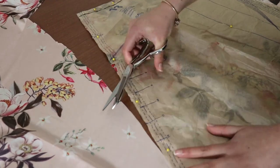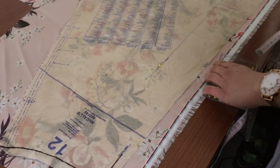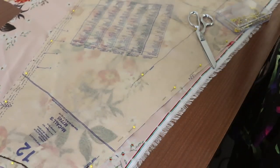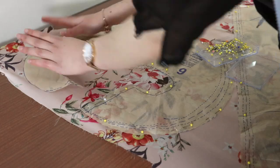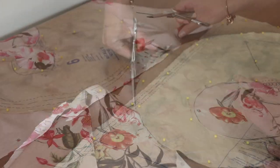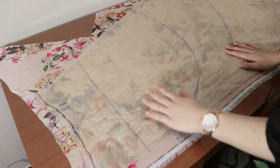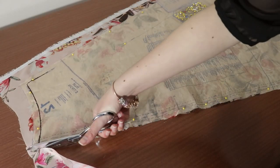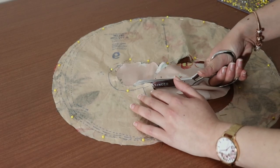Cut piece 13 out. Move to the other salvage and lay piece 12 next to the opposite selvage and pin. You should have just enough space to pin piece 6 — align it with the selvage or the grain line of piece 12, then cut these pieces out. Place piece 13 upside down next to the selvage and cut it out. Pin piece 12 on the opposite selvage upside down, and cut out piece 6 again, this time upside down.